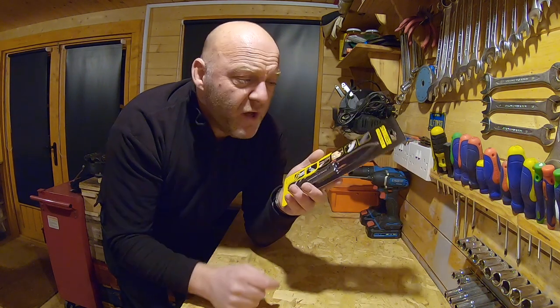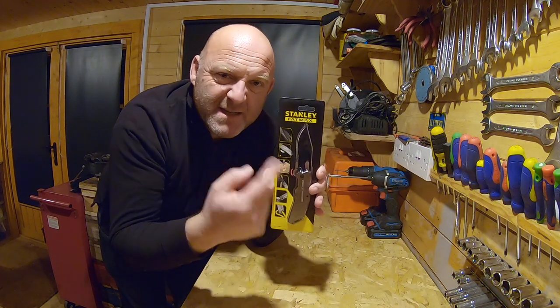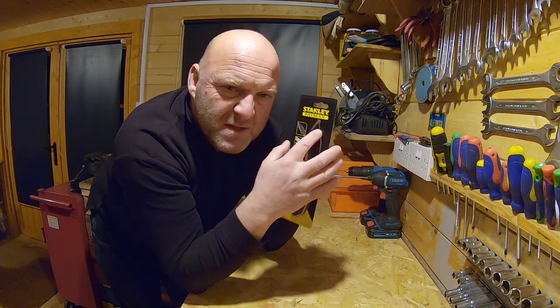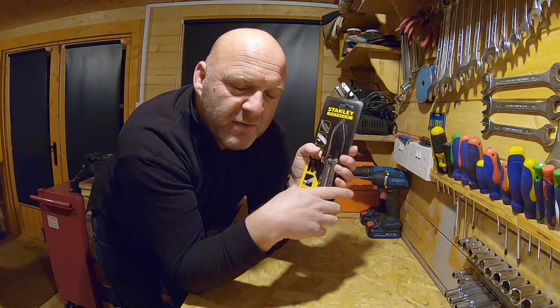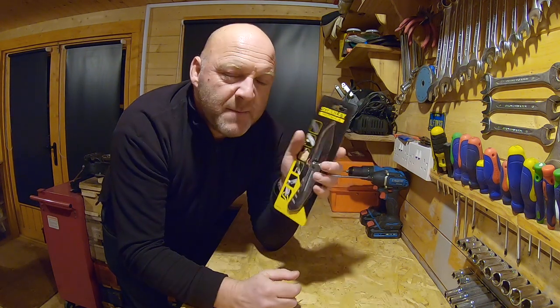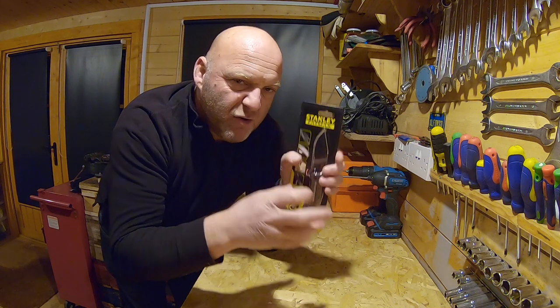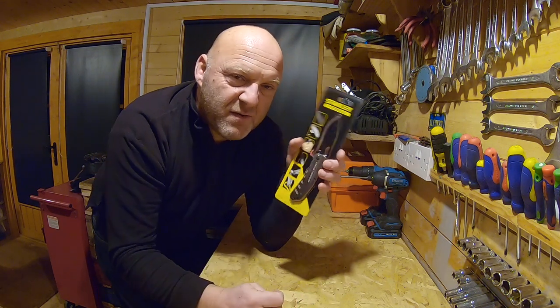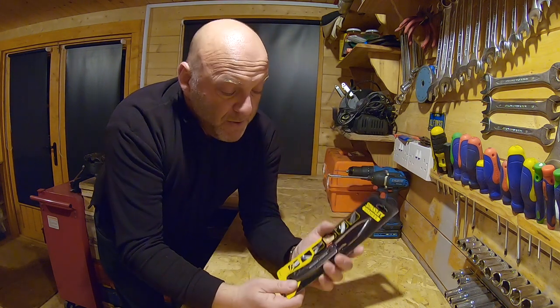I've got a brand new knife here and it's from Stanley — it's the Fat Max range. This is a brand very familiar to us in the UK. It's like a tradesman's brand, but anybody can buy these. The Fat Max is like a group of tools within them — it's more the heavy duty stuff, I suppose.